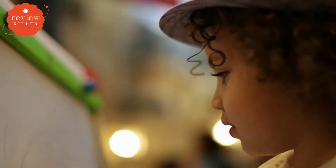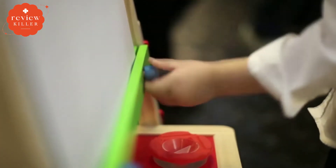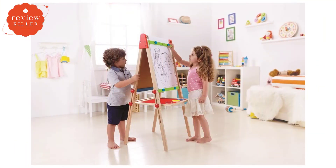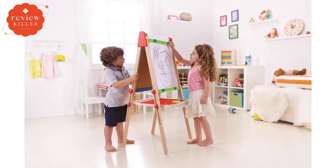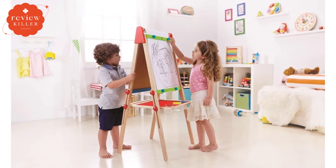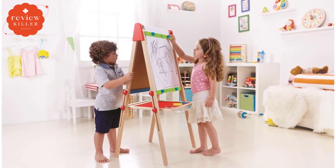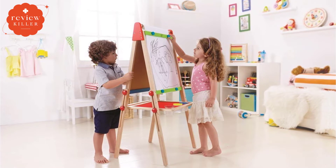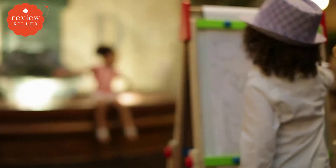This easel does not fold for storage. Hape's All-in-One Easel has several thoughtful design touches that elevate it past a basic easel, including special screw-down clamps that can hold the paper in place at both the top and bottom, so it doesn't move around while your little artist is hard at work. The paper can feed straight down on the board and be held in place without having to be ripped off, so you can keep pulling the paper down continuously after you've finished with your first picture.